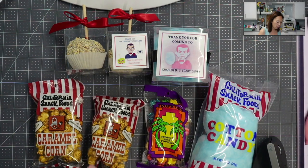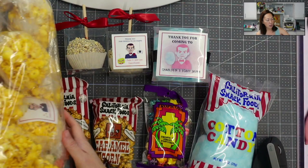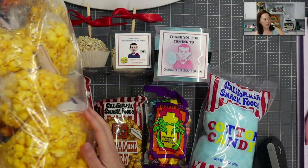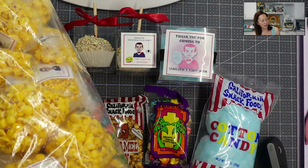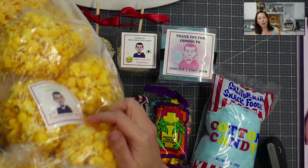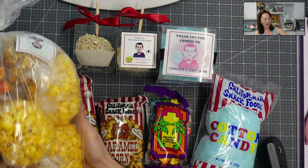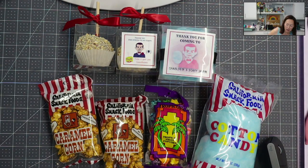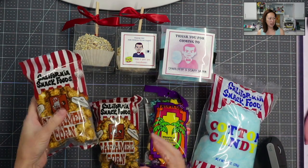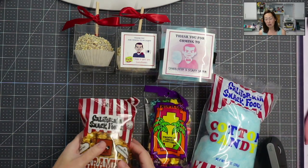Let me show you what the popcorn looks like. I just got bags, and I put each one of these individual bags with little stickers on them — 'Thank you for popping by' — so they're all individually wrapped. I think it looks better with everything like this. Each one is an individual bag. The link is in my description from Amazon.